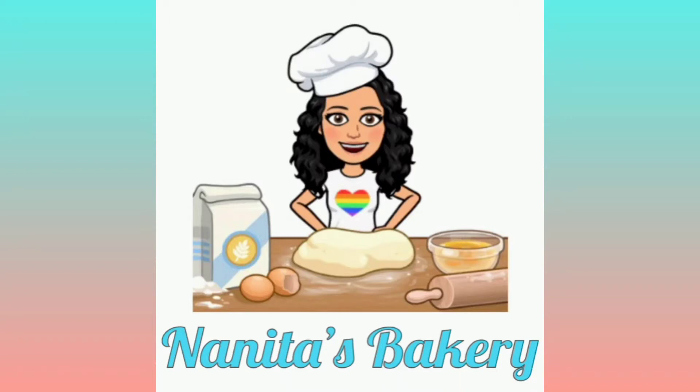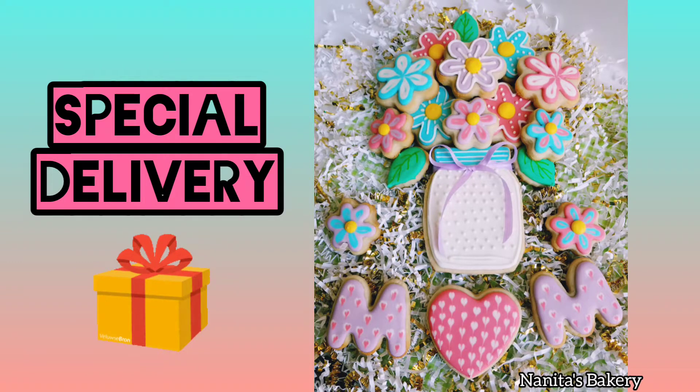Hello everyone, welcome back to my channel. Today I'm making this arrangement of flowers made out of cookies for Mother's Day.